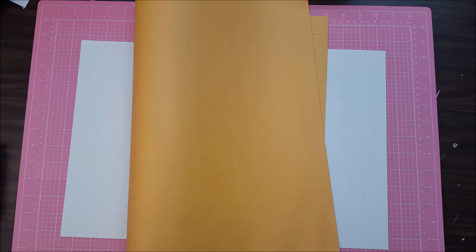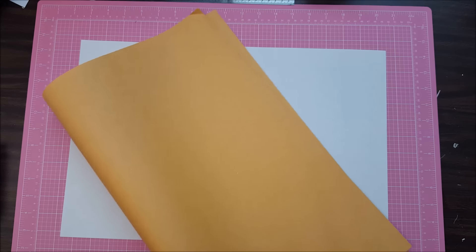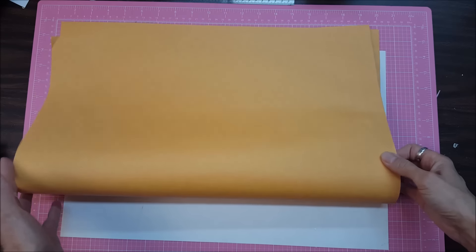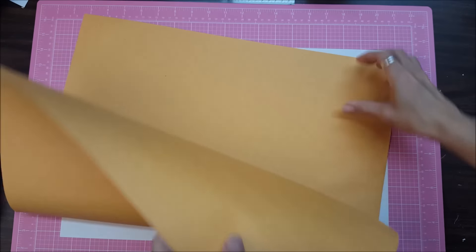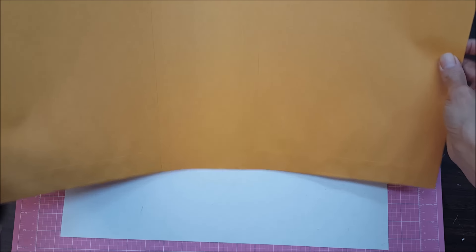Hello everybody, this is Lolly. You may recall if you saw it, I did a craft haul from a thrift store recently and I had come out of there with a big stack of these manila folders. They look like folders for legal papers — you see how big that is, it's humongous.